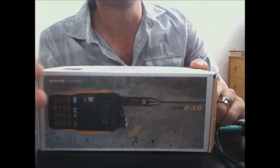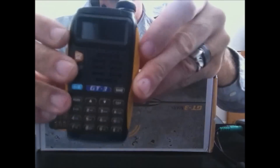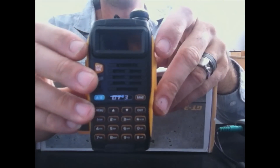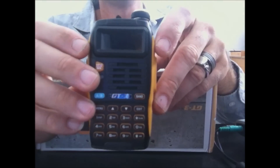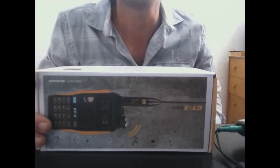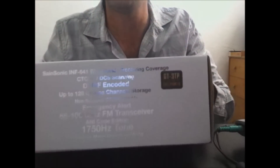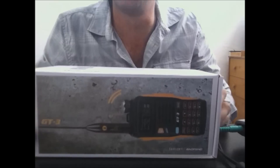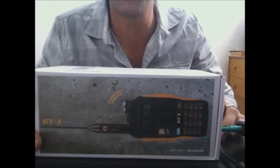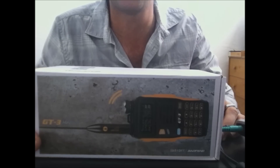You're all familiar with the GT3 version of Baofeng — this was after the UV5R and UV82. It's the GT3. Well, they came out with a new GT3 called the GT3 TP, and the TP stands for Tri-Power. This is an 8-watt handheld, and my goal in this video is to prove to you that this is an 8-watt radio.